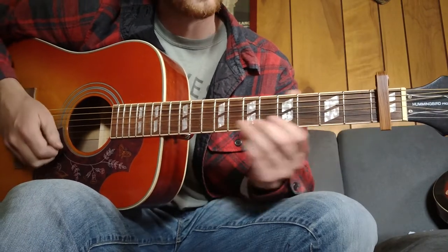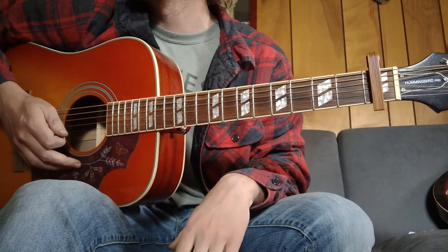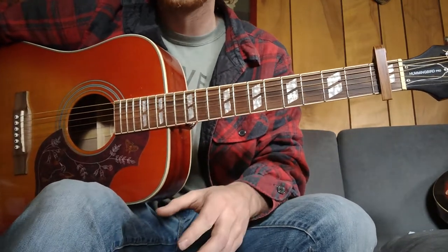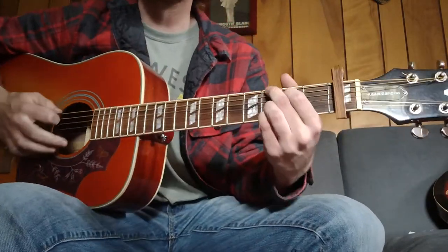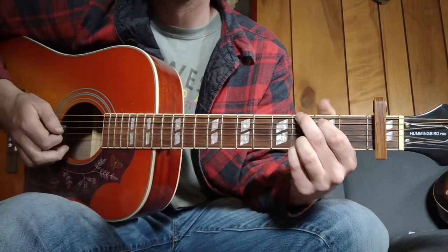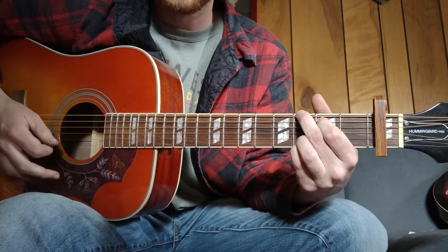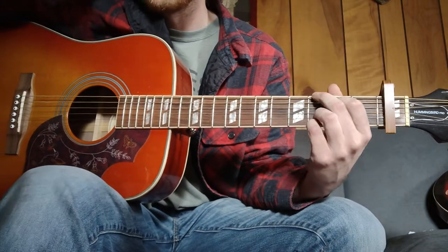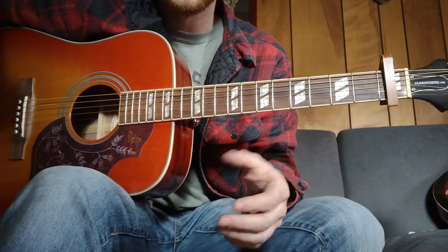I'll show you that little intro run — it's not too bad. If you've got a loop pedal it's easy to throw in; if you don't, it's probably a little tough, but either way I'll show you. Starting off you're gonna be in a G chord: three, two, open, open, three, three. General rule of thumb I found for this song is if you want to throw hammer-ons in just about anywhere, they're gonna sound pretty good.